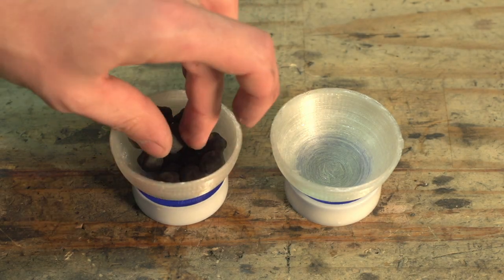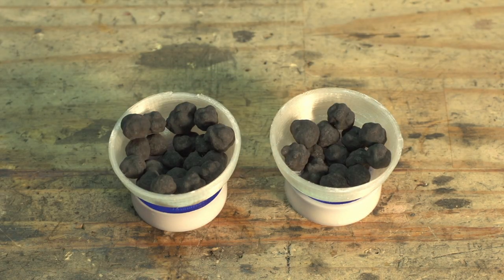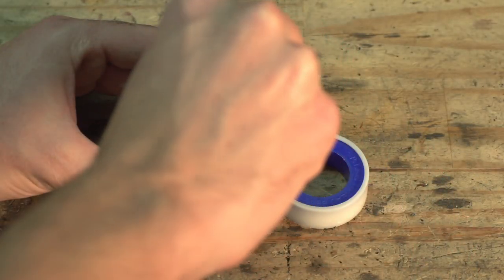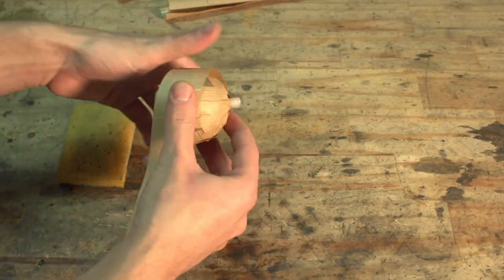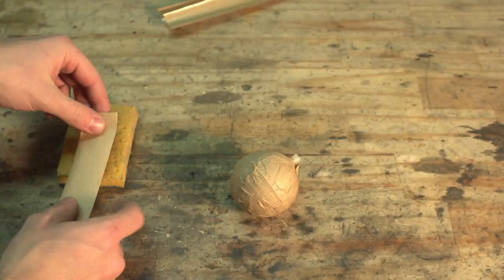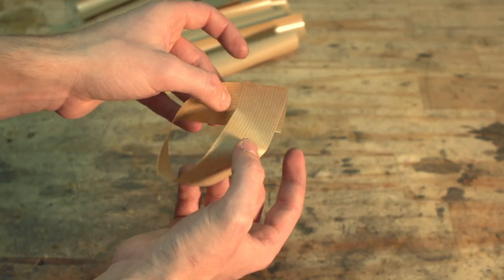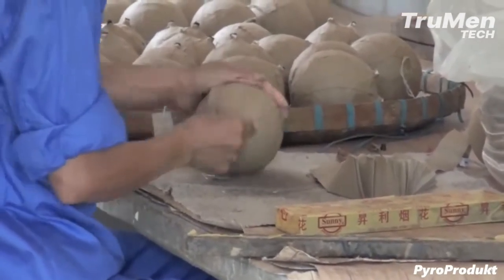The traditional method to accomplish this is to use two cardboard or plastic hemispheres. Here I'm using hemispheres I 3D printed in a biodegradable plastic. They are then filled up with comp, pressed together, and then wrapped up with a layer of essentially paper mache or gummed tape. Gummed tape is basically craft paper coated with an adhesive that is activated with water. This works great and has been the method used for centuries.